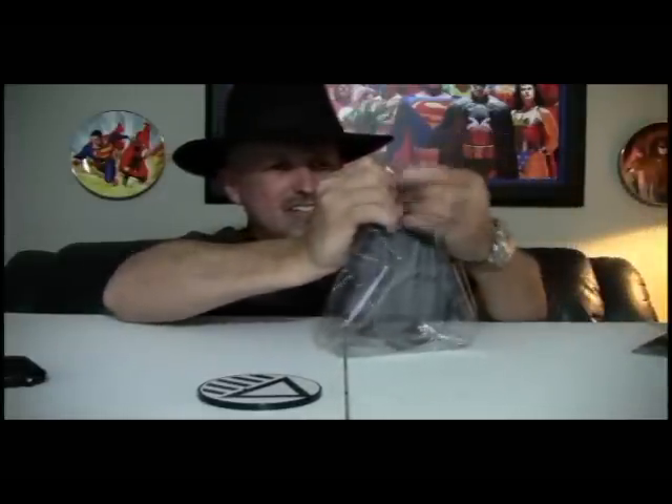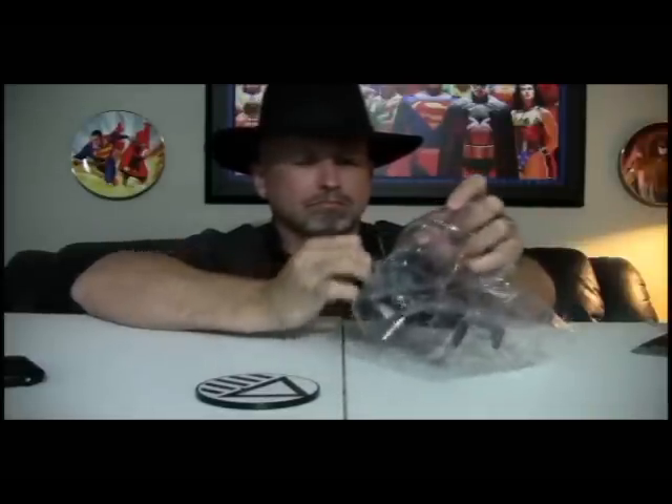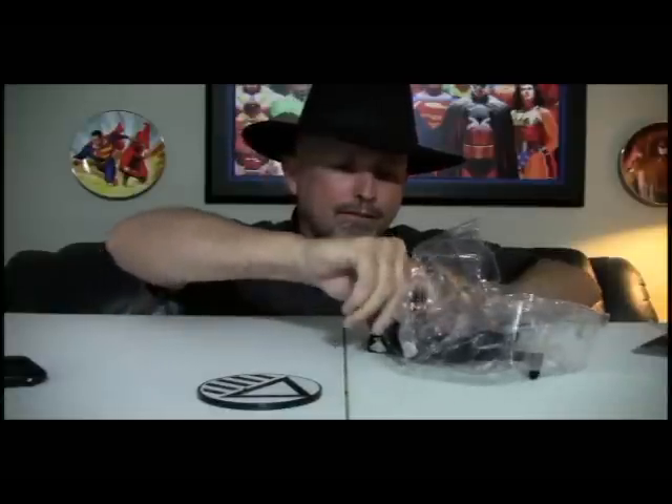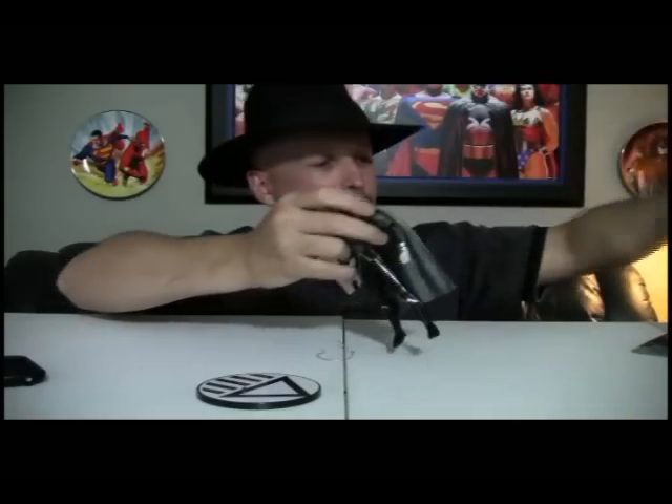Right away I see I get a Black Lantern base — that's cool. Now Superman is held in here; he's got a twist tie in the back, so it shouldn't be much trouble to get through. Did you enjoy the Black Lantern series with Blackest Night and then into Brightest Day? My favorite Black Lantern, I have to be honest, was Death Storm. He was very cool. But anyway, let's look at Superman.